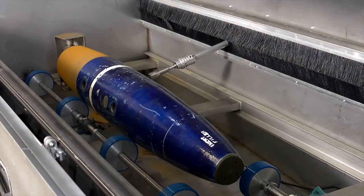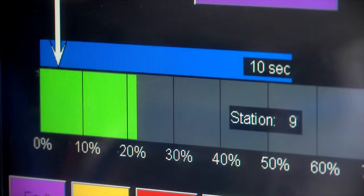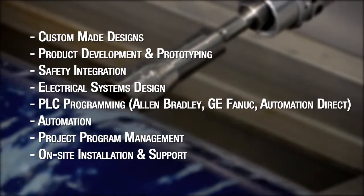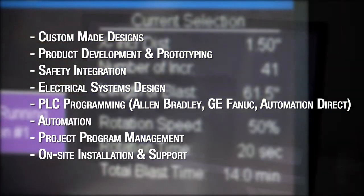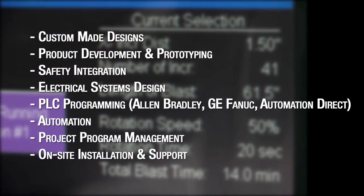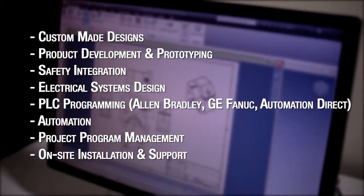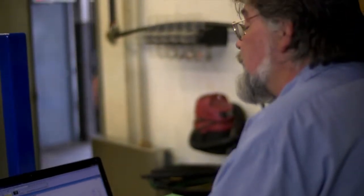We have over 30 years of field-proven product design and systems development and fabrication. Our engineering and design services include custom-made designs, product development and prototyping, safety integration, electrical systems design, PLC programming, automation, project program management, and on-site installation and support. A lot of the time, a company will come up with an idea for a type of job and we'll go ahead and make the equipment for them. We do a lot of custom work, as well as our own standard units, which will fit the bill for the most part.